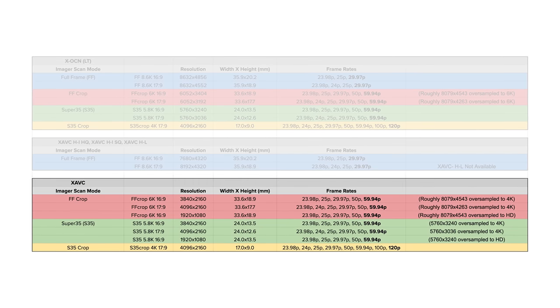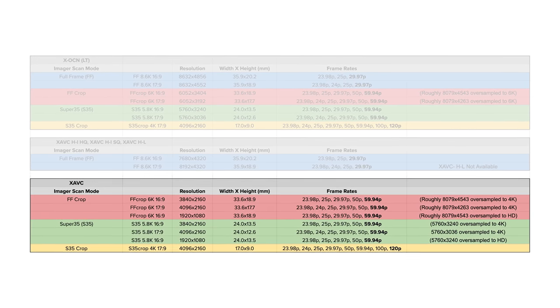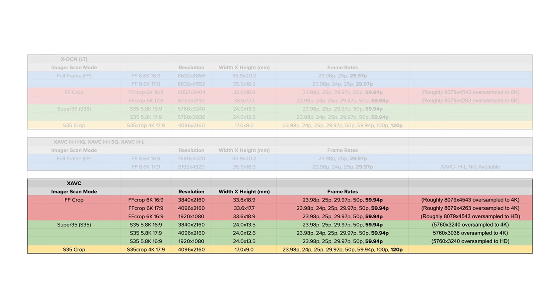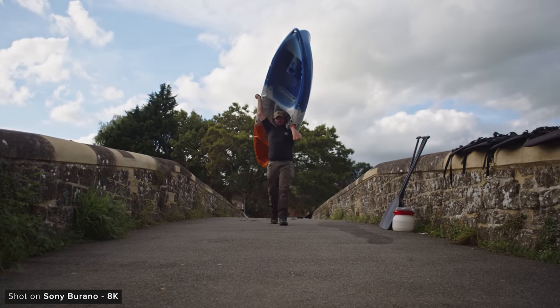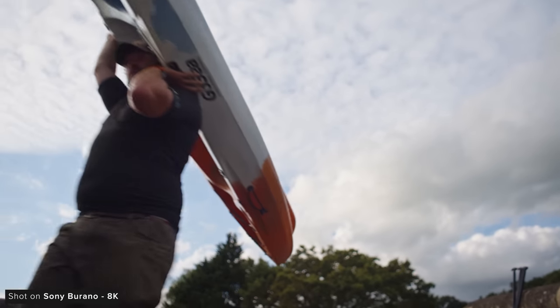Lastly you have the option to shoot regular XAVC I when you don't want to record in 8K. You can capture up to DCI 4K and down to Full HD in this mode while still downsampling when choosing scan modes with greater resolution. Sony has done a really great job of providing a nice mix of different modes and formats to cover the exact requirements you may need for your production.